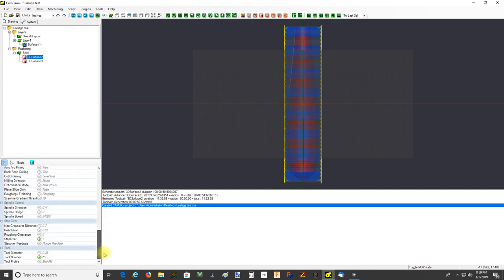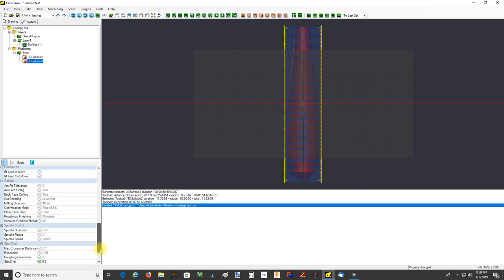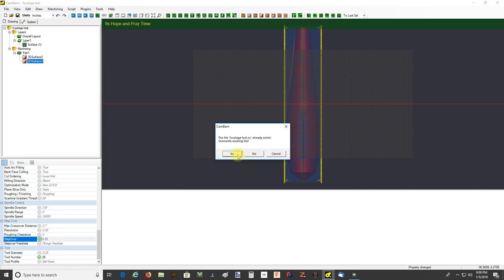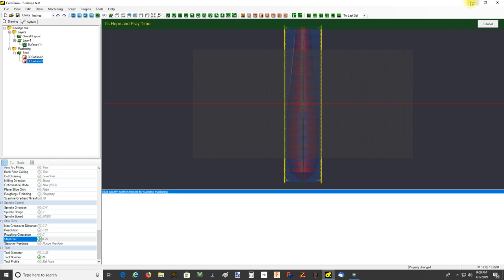One thing to bear in mind - sometimes from tool flexing and other things you can have an aggressive roughing pass that cuts more than you expect in some areas. So you may want to leave a roughing clearance - say a hundredth of an inch, depending on the material. That's not at all unreasonable. Then the finish pass will have zero roughing clearance. Let's take the step over down to 0.25 - that's 25% of cutter diameter. Tools, Simulate with CamOtics, overwrite the existing code file.